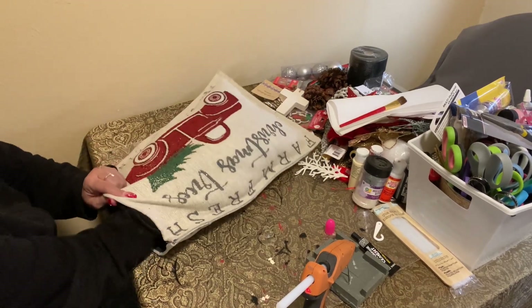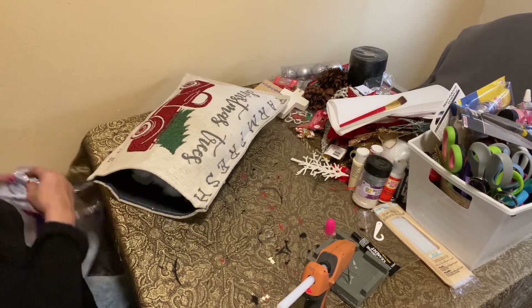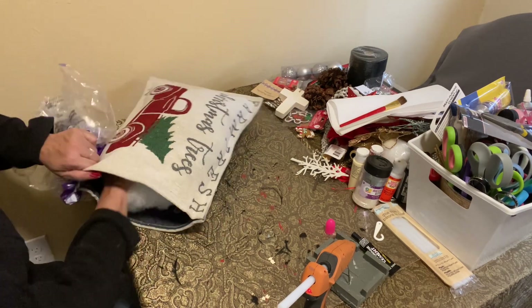I was watching another content creator and I'm just so happy. Look at that — it took one bag of this filling. If you get it on sale, I think it's a good buy.